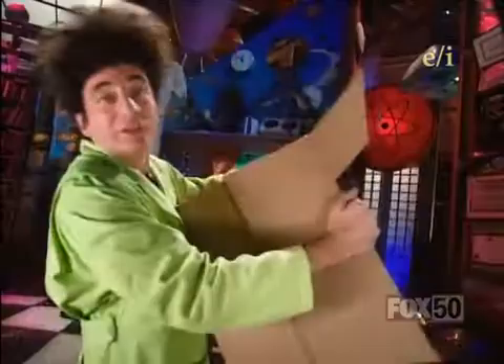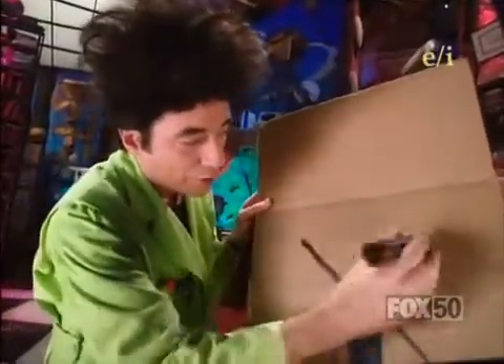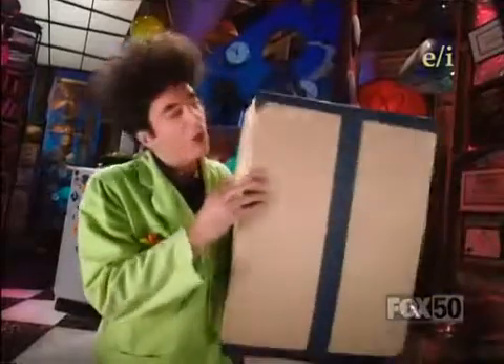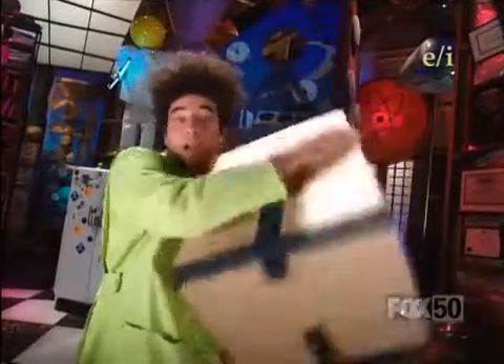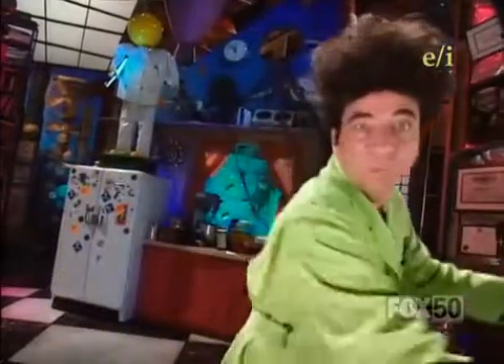Then you want to mark the outside of the box with an X on the end where the paper is, like so. Then put tape on all the seams of the box so that absolutely no light gets inside. It's time to get an adult to help you.